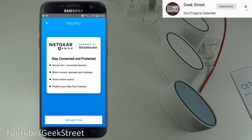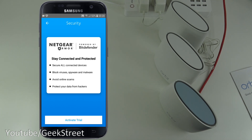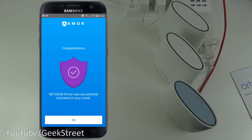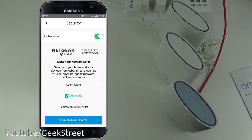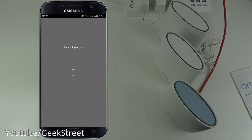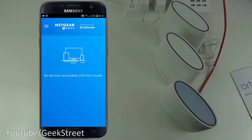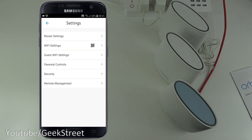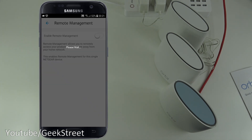Under Security, you can activate Netgear Armor — 'Stay connected and protected.' Activating the trial takes a moment, then it shows 'Successfully activated' with a one-month expiry. Launching the Armor portal, it initially shows no devices associated — likely just needs a moment to populate. There's also a subscription management section.